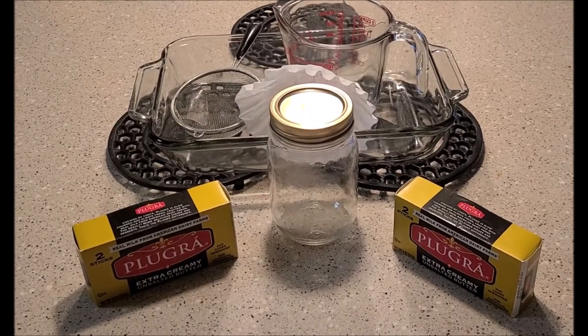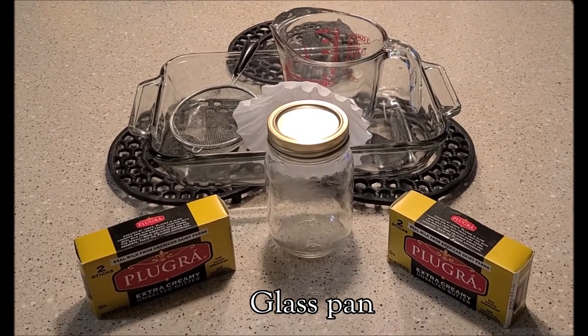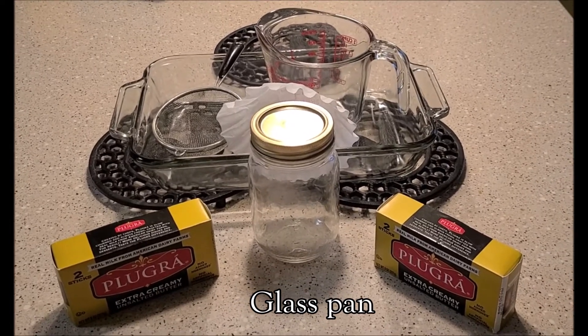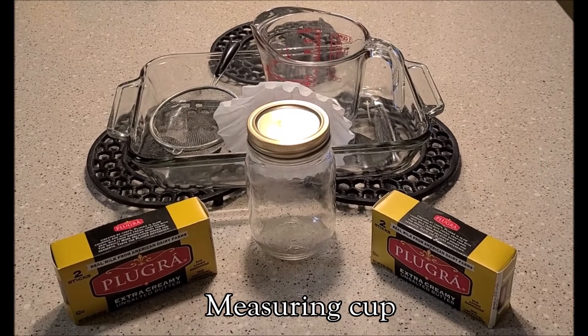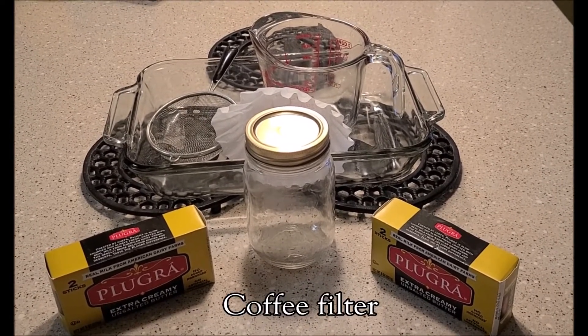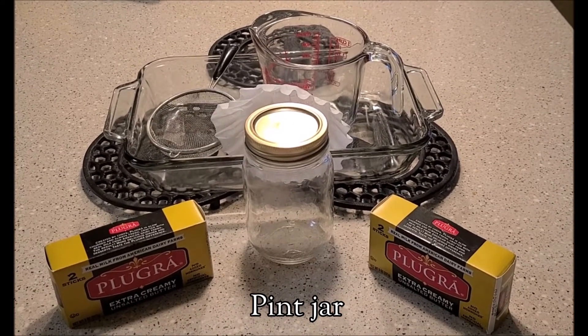It's great for deep frying and it adds such a great nutty flavor, so I highly recommend ghee. With that being said, let's get started. These are the items you'll need: a glass pan — I wouldn't get one that's too large because it's more likely to burn on the bottom — your measuring cup, a strainer, a coffee filter, your pint jar with a lid, and of course your quality butter.